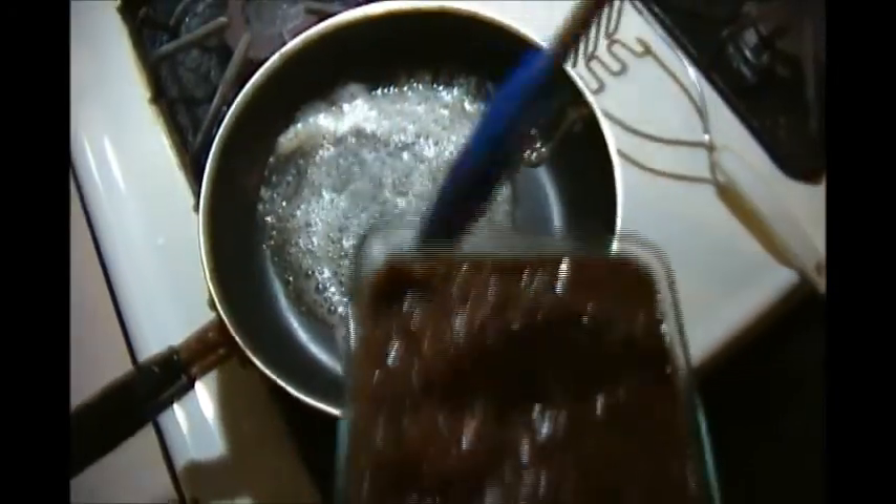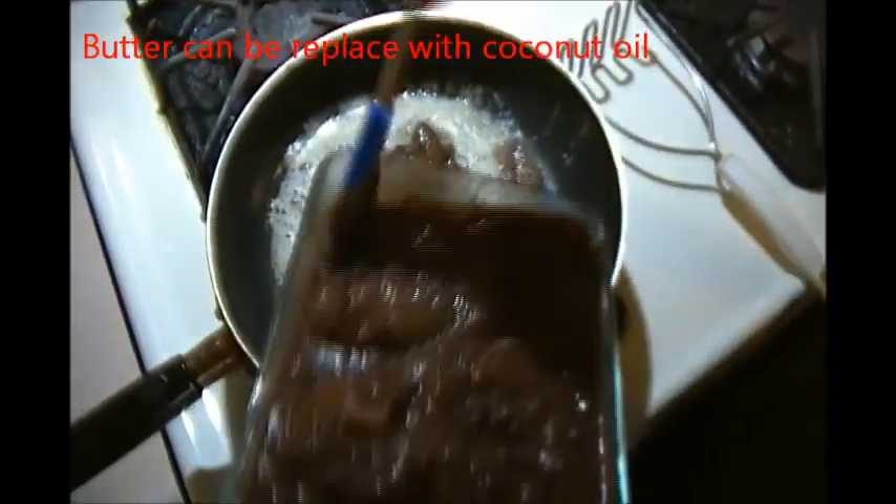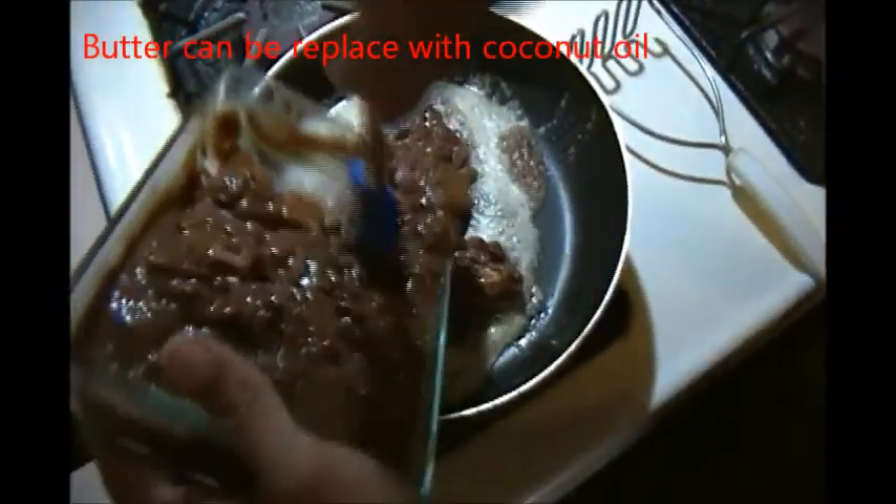I put a little bit of butter in my frying pan or skillet and I'm putting my stewed beans in — and this is basically how I make refried beans. I really don't know how anybody else does it, but this is what I do.